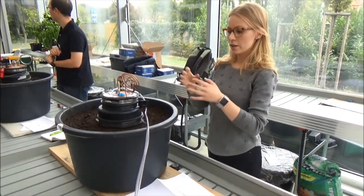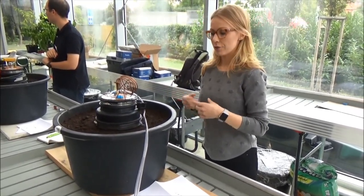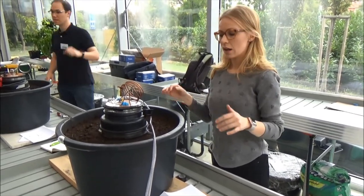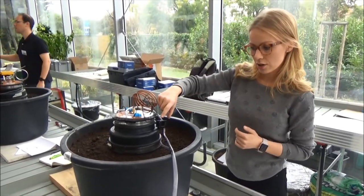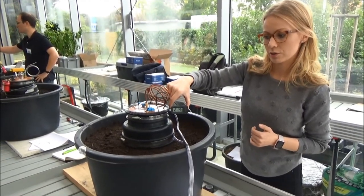Here we have sample B. The chamber is now closed — it's closed for 45 minutes, after which we open the chamber and let the concentration stabilize to the ambient concentrations. We have a temperature sensor here, so we measure the temperature all the time during the measurements.